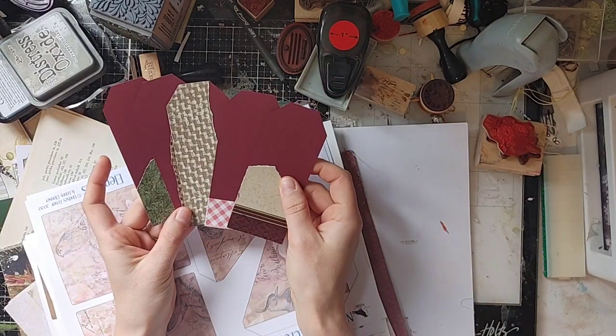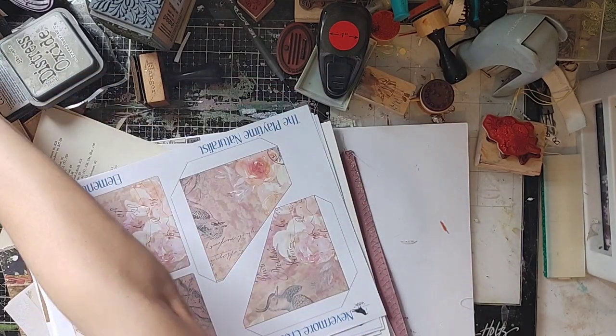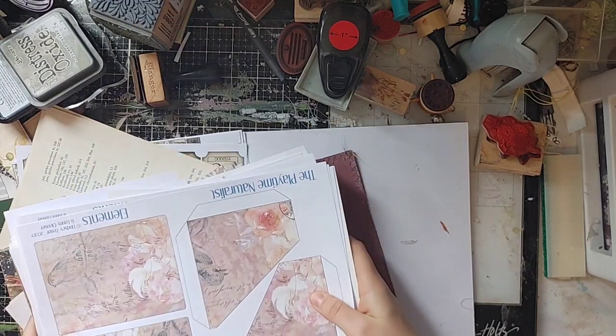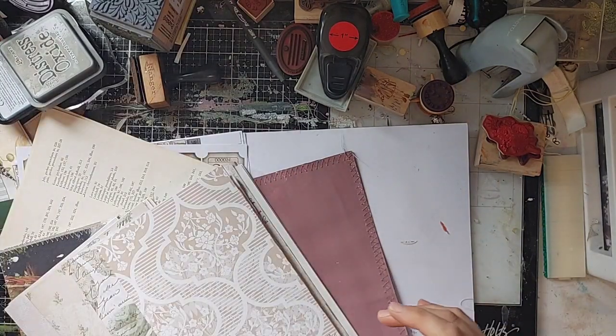I have tags here that I have started. These might be pretty in the journal, actually. But I need to set those aside. So we are working in this rose journal. These signatures are ready to be sewn in, so you get to watch me do that today.